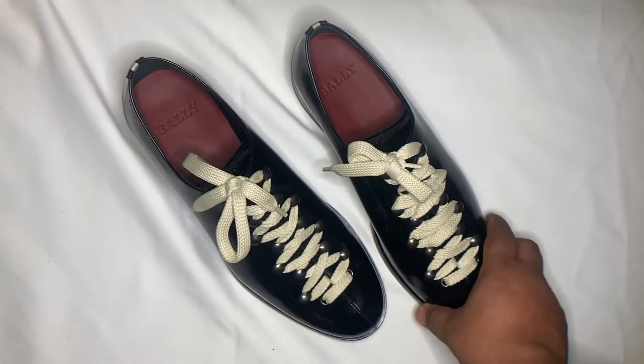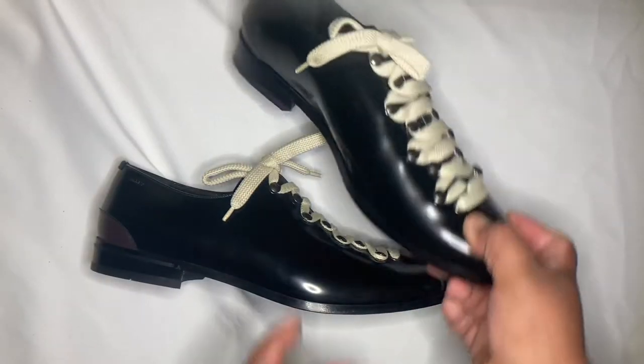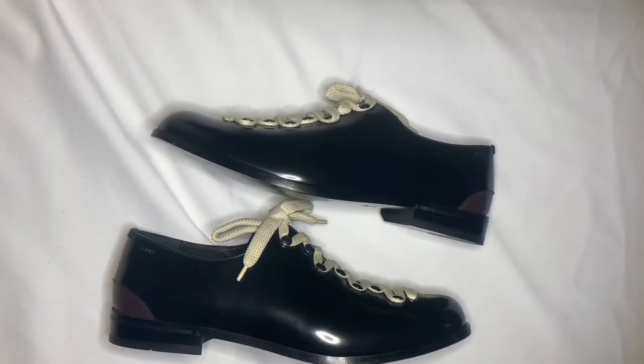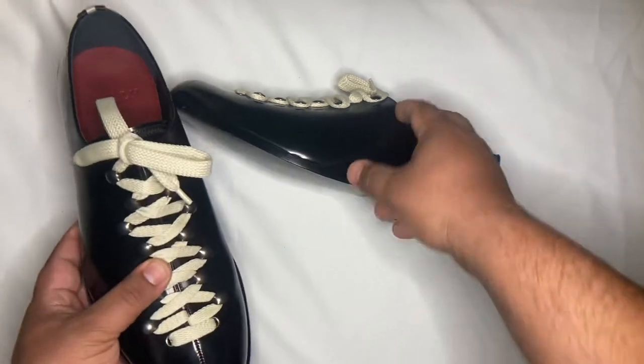At first I didn't want to get them because I didn't know how to style them. But Miss Corona said this would look great with blue jeans and a white t-shirt, and I agree. I'm not going to use them for formal wear — more dress-down casual.